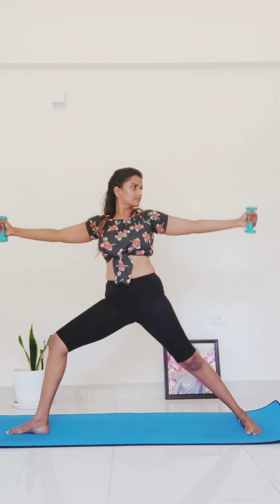Back to warrior two. Hold your legs steady. Take little circles of your arms forward for ten, nine... Now reverse directions for ten... four, three, two, one.